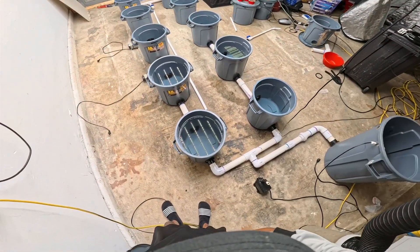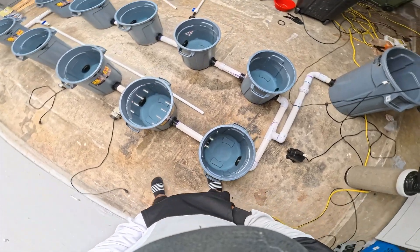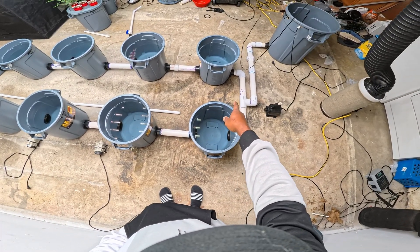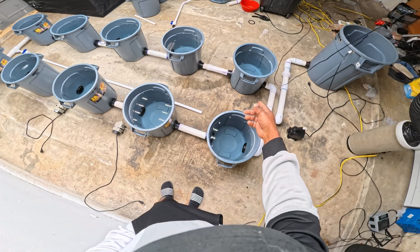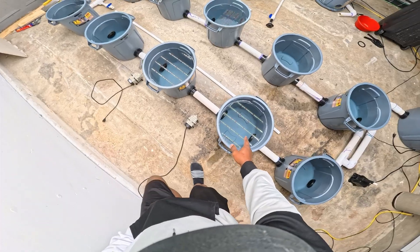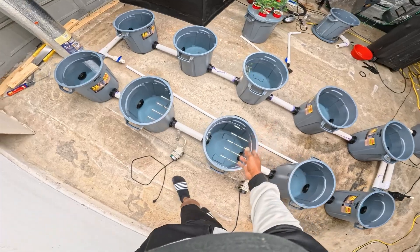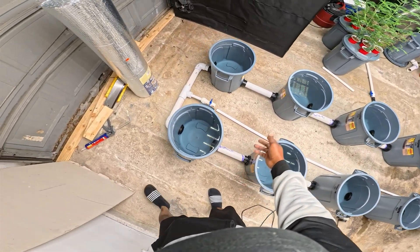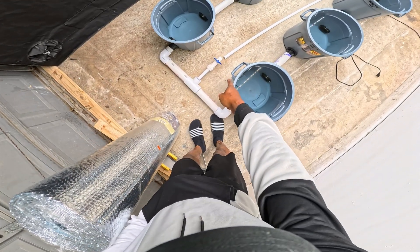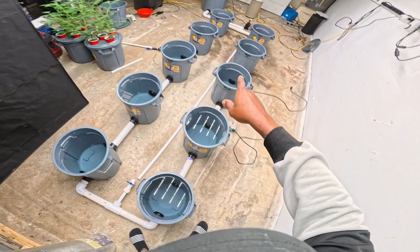All right, so I can see we have a couple of water leaks. It's good to check these things out. What I'm going to do is grab my tool and tighten up those bulkheads a little bit tighter where the leaks are. I can see this bucket here and that bucket over there have water leaks; everything else looks tight enough. We're going to repair those leaks all the way down to this pump right here.